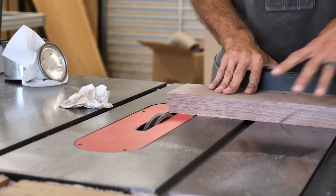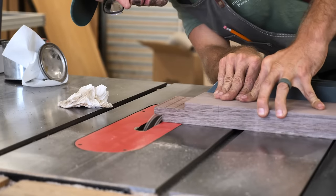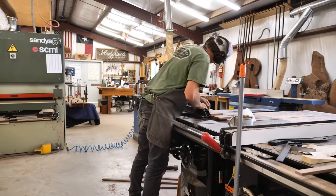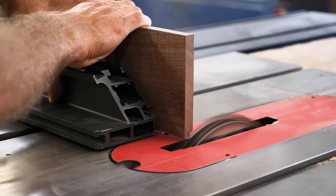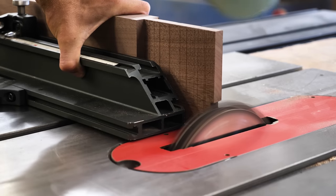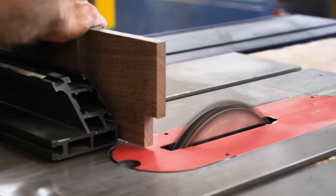Now we're moving to tenons, cutting them with the dado stack on the table saw — a quick easy way to knock these out. I got out the wax and waxed my table to make sure long pieces push through easily. We've got a pretty large haunch on these — it's a step back. Since this is a breakdown joint we're not gluing, I don't want to be too close to the end grain on the mortise piece because if someone's assembling this and tweaks it, it could pop that end grain. The further back I step this, the stronger it gets.